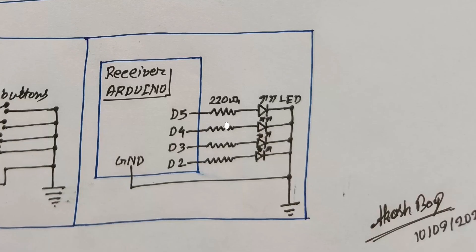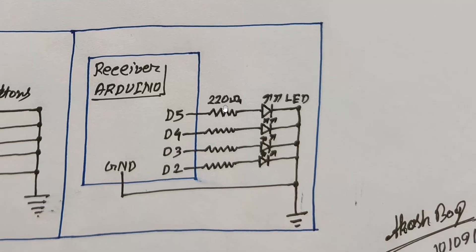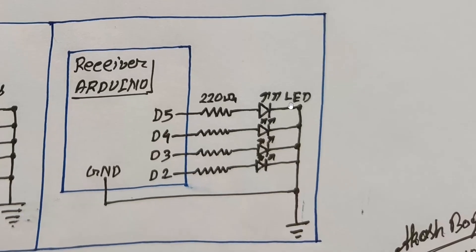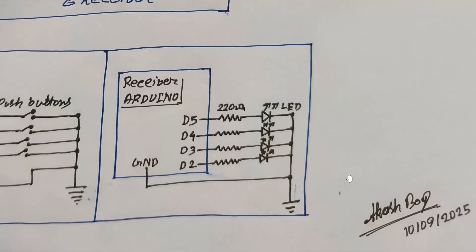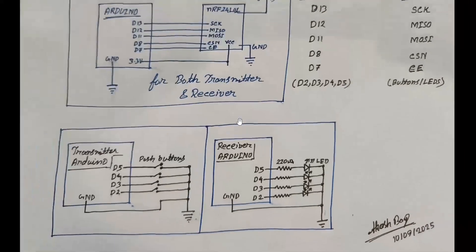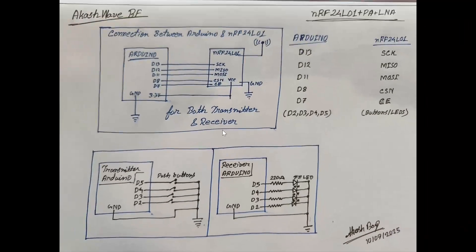In the receiver part, we need to connect four current-limiting resistors — I used 220 ohm. You can use more or less than 220 ohm for any color of LED. These are standard 5mm or 3mm LEDs. If you want to trigger a relay module, you don't need any resistance — just directly connect the digital pin of the Arduino with the relay module signal pin. So this is the whole circuit diagram.